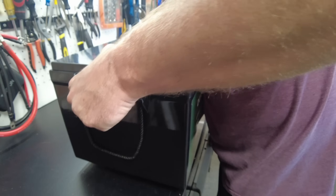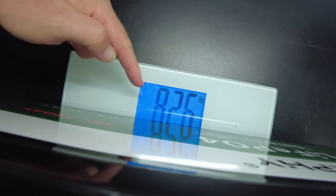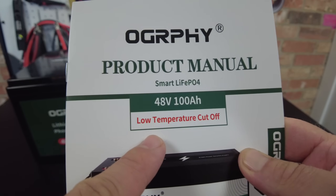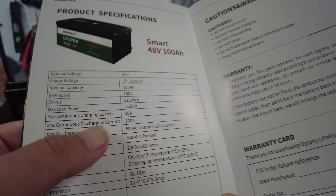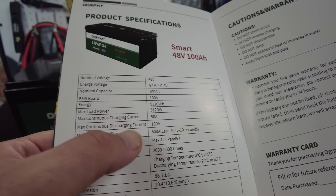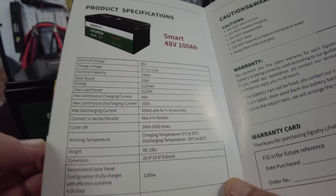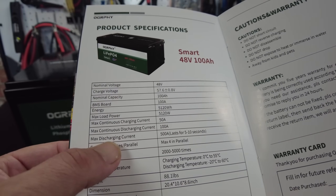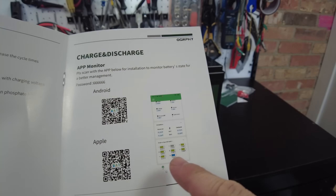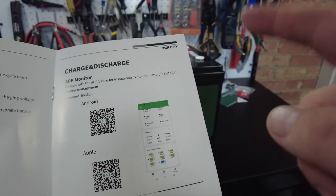Let's get a weight on this — it comes in at 82.6 pounds. According to the front of the product manual, it has low temperature cutoff. Inside the manual, it says we can do a max continuous charging current of 50 amps and a max continuous discharge current of 100 amps. We can place four of these in parallel, and we can do a max burst current of 500 amps for five to ten seconds. It is also showing that it has an app, so this must be a smart BMS — we should be able to download an app to connect to this.